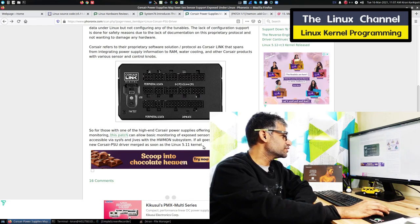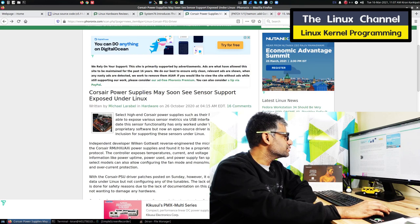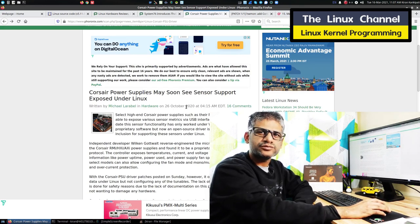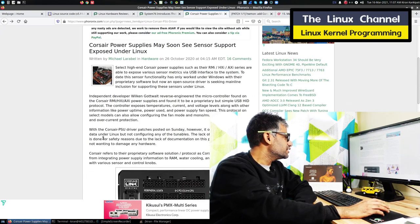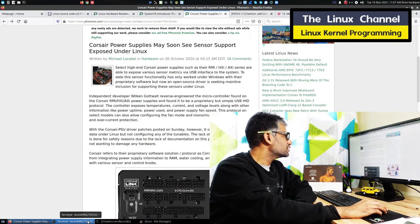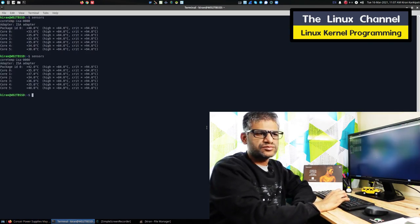It will be included soon in the 5.11 kernel. This news was released quite long back — last year October — but I just came across it now and find it quite interesting. You have commands like sensors and a few other commands, which come from a module called LM sensors.